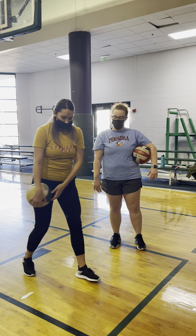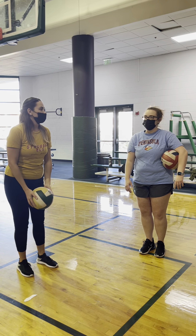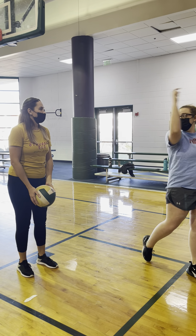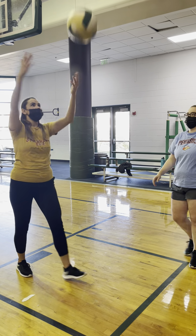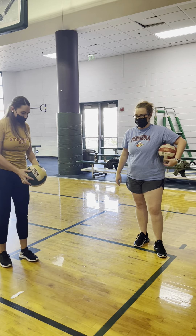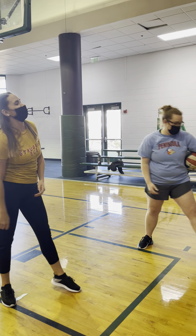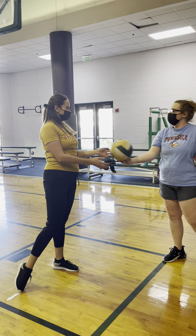Toss the ball, step through, take your time. Make sure you're tossing it high enough so that you're able to do the full motion. There you go. Try again. Perfect. That is how you serve overhand.